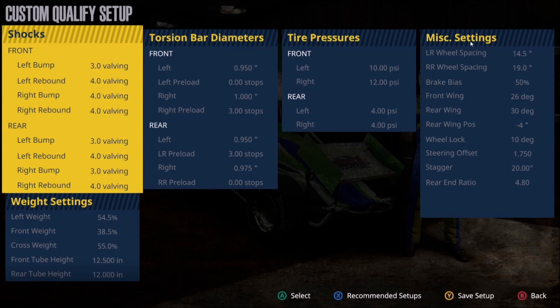Moving on to the miscellaneous settings: maximum left rear and right rear spacing — 14.5 versus 19 inches on the right rear. The left rear minimum is about 13.5; the lower you make the left rear spacing, the looser the car will be. The higher you make the right rear spacing — we're at the maximum right now — the looser the car will be. So if you're looking to tighten up the car, increase the left rear or decrease the right rear. The opposite holds true if you want to loosen.